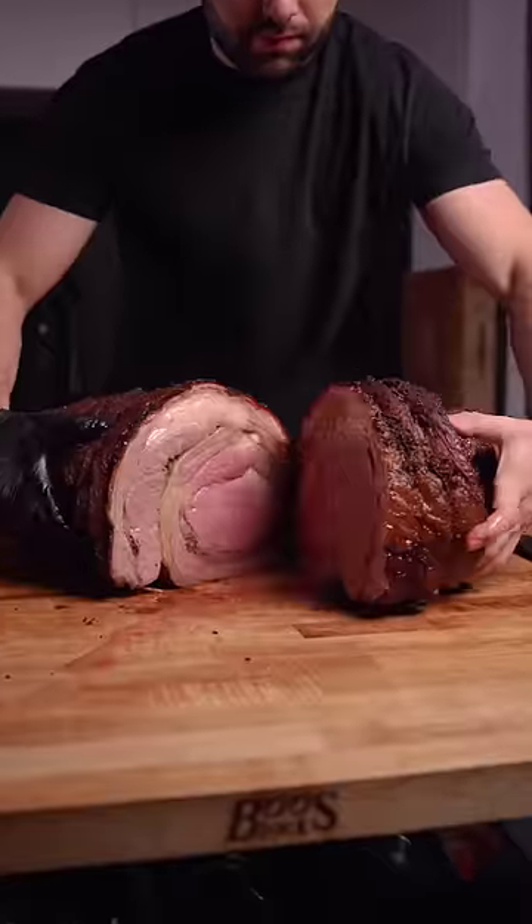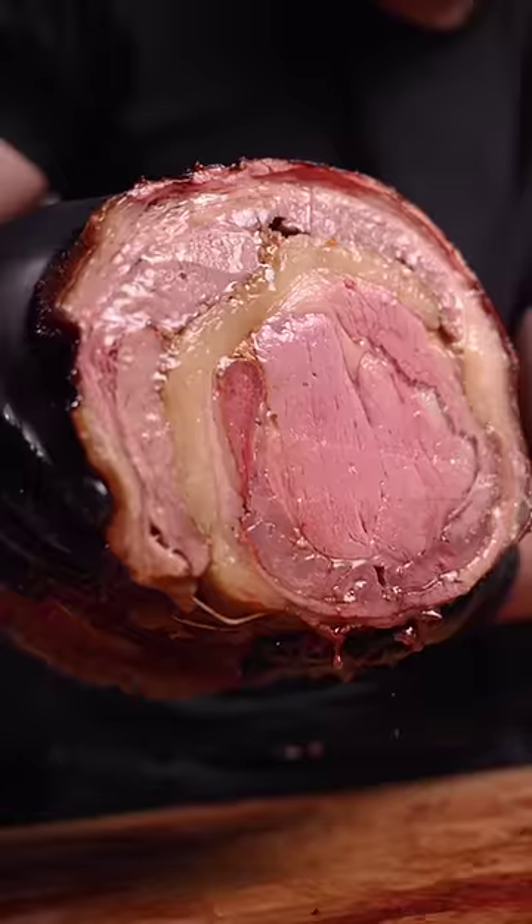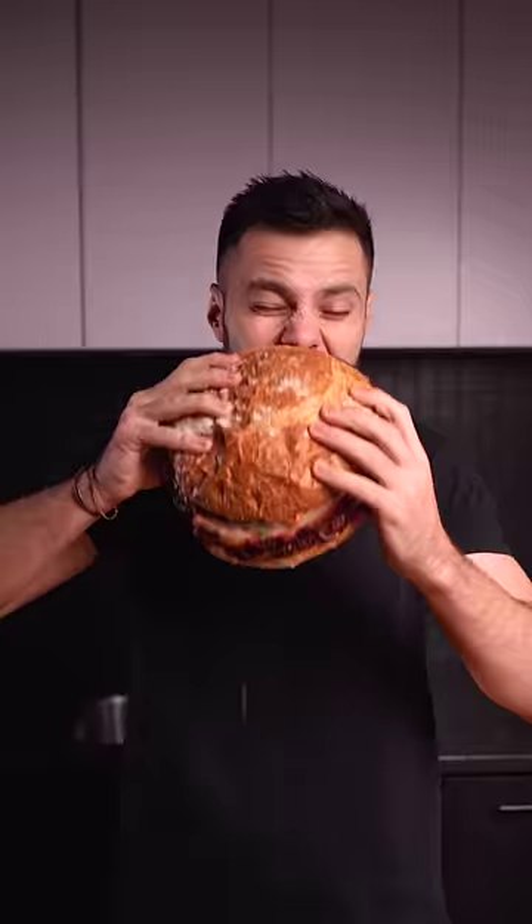Sliced it up, and this thing was epic. Nice medium rare-ish on the inside, and it was just insanely juicy. Threw it in a massive sandwich, and we had leftovers for weeks. Oh yeah.